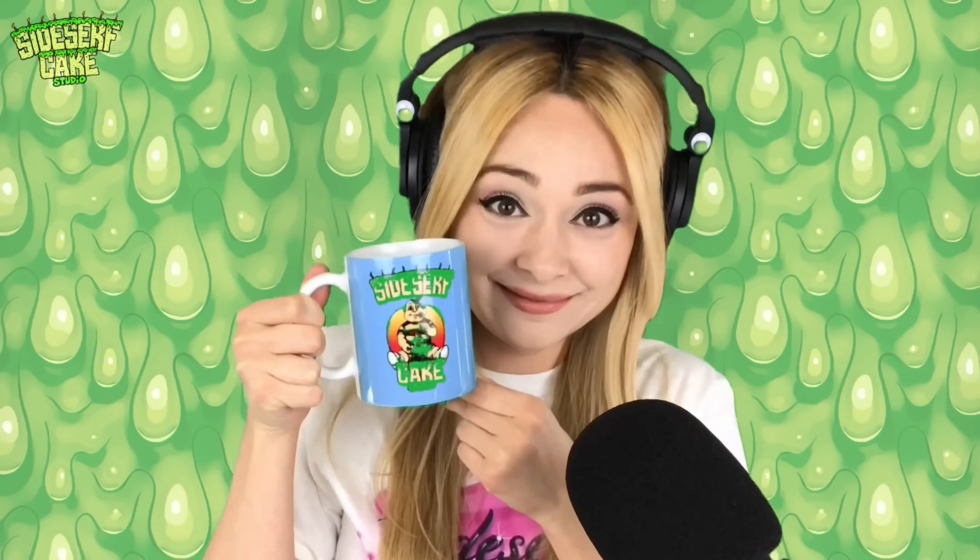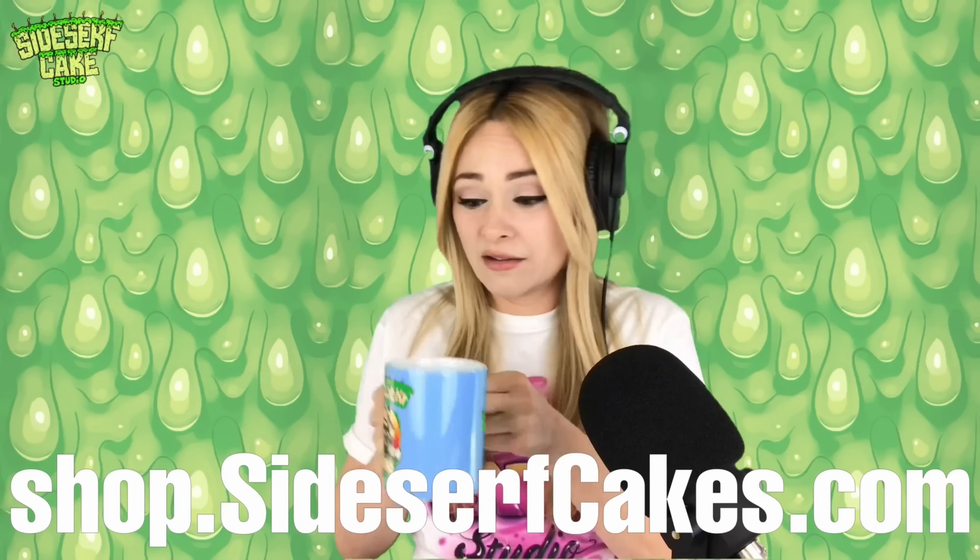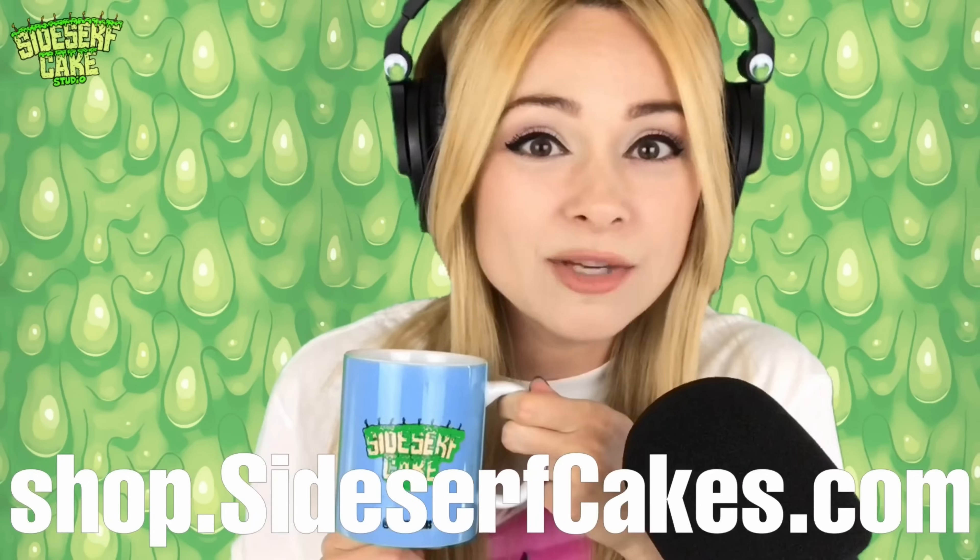Check out this mug. This is a Sidesurf Cake Studio mug. You can get one at shop.sidesurfcakes.com. And if you're left-handed, images on both sides.